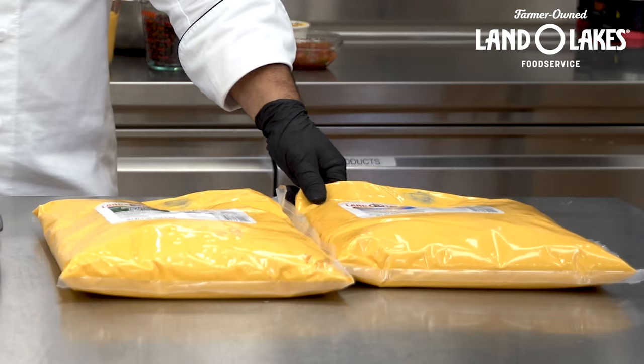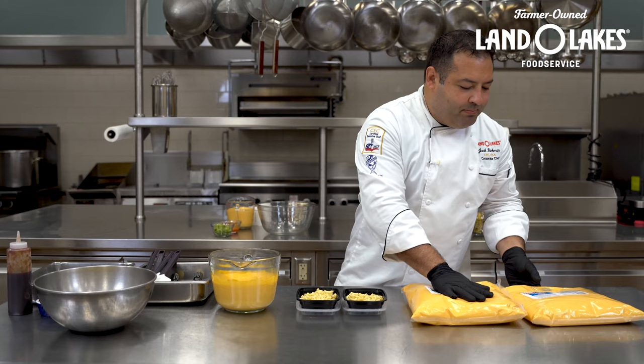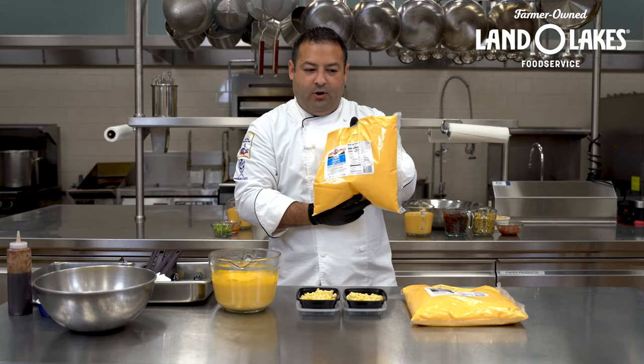I use these interchangeably all the time. The biggest difference is that the Mucho Queso has a little bit of jalapeno flavor to it. So if you're looking for something with a little more kick, you got the Mucho Queso. And if you're looking for a plain yellow cheddar cheese sauce, the Ultimate Cheddar Cheese Sauce is what you're looking for.